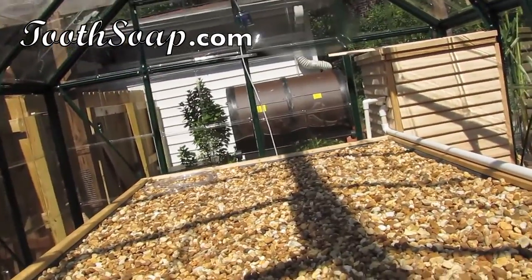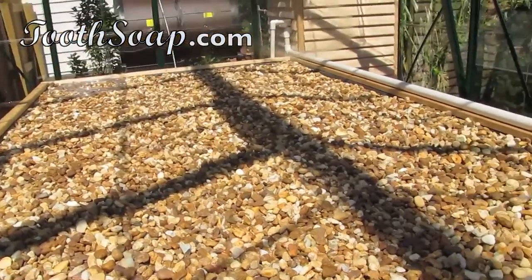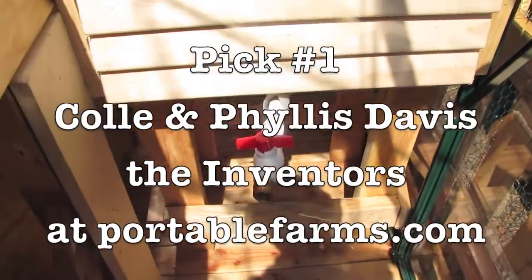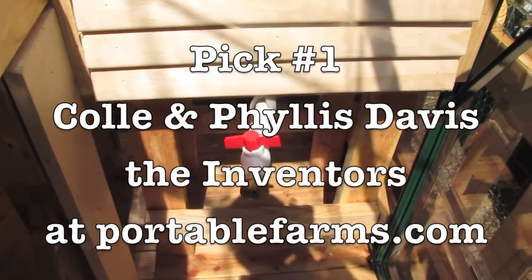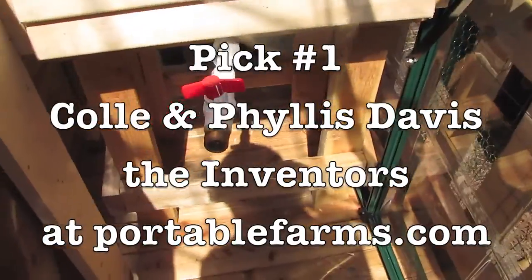In this grow bed you can plant things a lot closer together because we don't have any struggles for nutrients. This particular system is designed by Coley Davis of portablefarms.com and he has the basic plans.